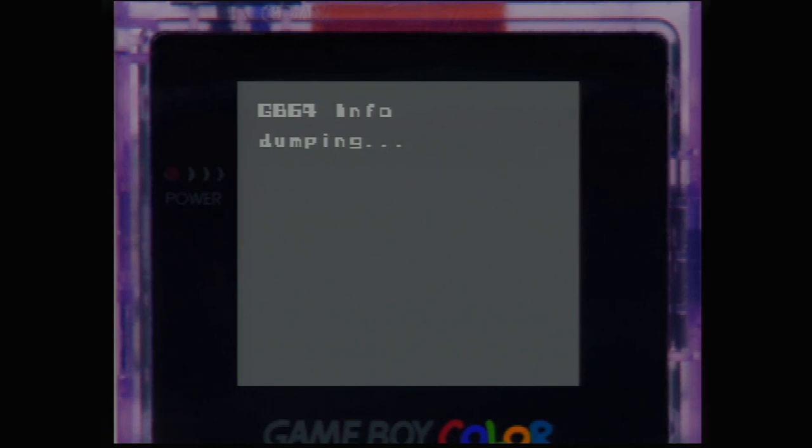Some of the other great things you can do with this program is actually back up your Game Boy game saves as well. I'm going to back up my Zelda save just to demonstrate once the ROM dump is finished. This is a great method of backing up old Game Boy saves if you have stuff you don't want to lose — like a completed Pokemon file. Another great thing is you can actually restore saves to the cartridge as well, so if you back up a save to play on an emulator you can restore it to the original cartridge later on.